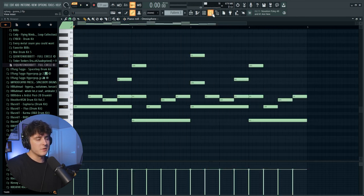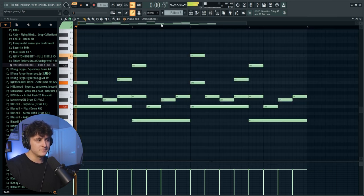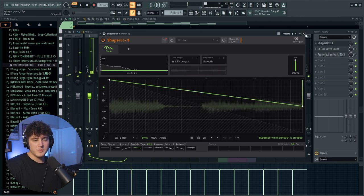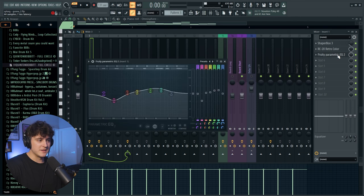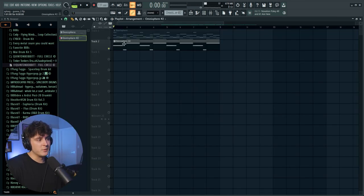After duplicating that over, going to the mixer you can see I have a decent amount of effects. Without effects it sounds plain, but I added Shaper Box using half-time — you can use Gross Beat if you don't have Shaper Box — with the mix at 18 percent, adding some extra bass. I also added RC Retro Color which has noise, wobble, a bit of EQ, reverb, and a magnetic effect, then another EQ to shape it further.